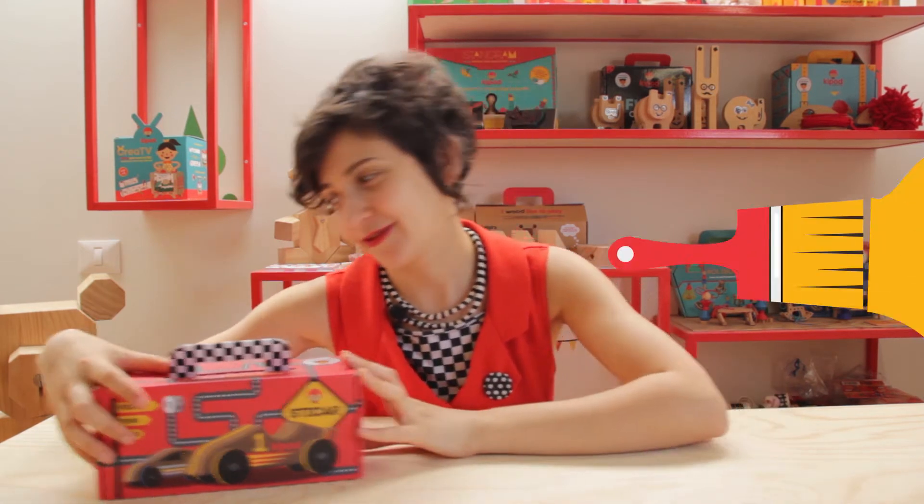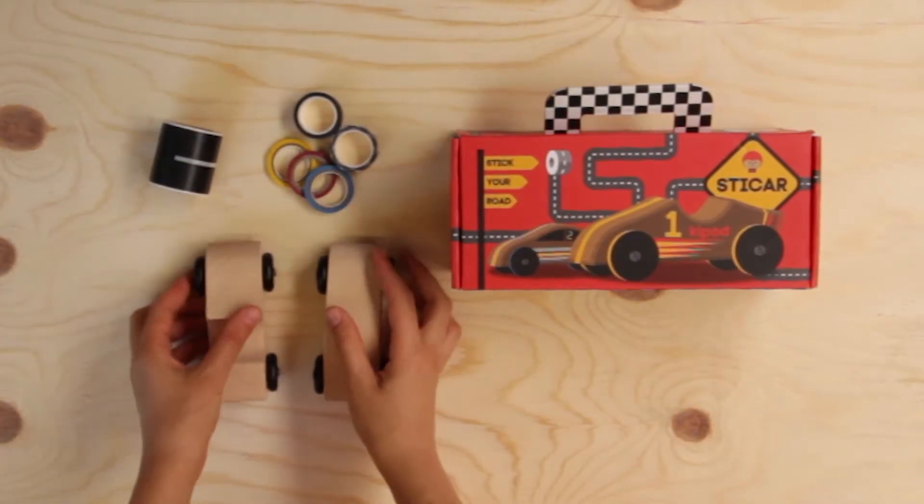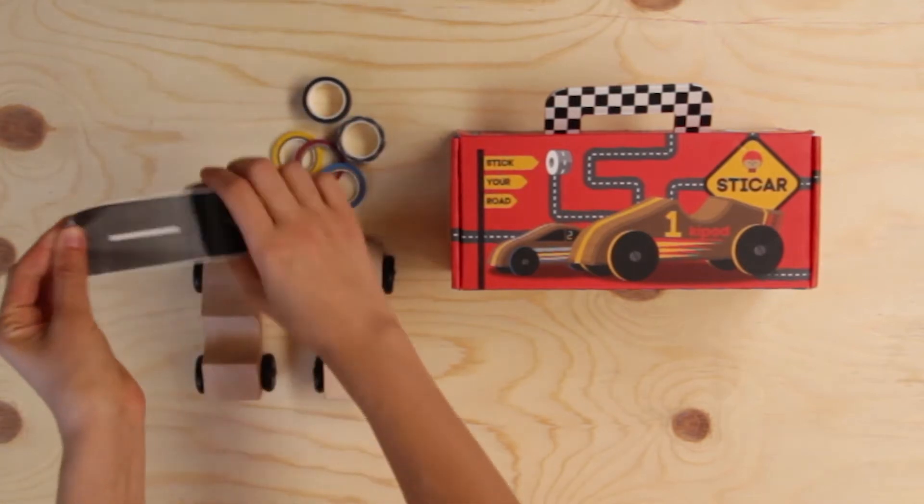So let's see what's in the kit. The kit contains two wooden cars, five colorful washi tapes for car design, and a road pattern washi tape to create a variety of tracks.